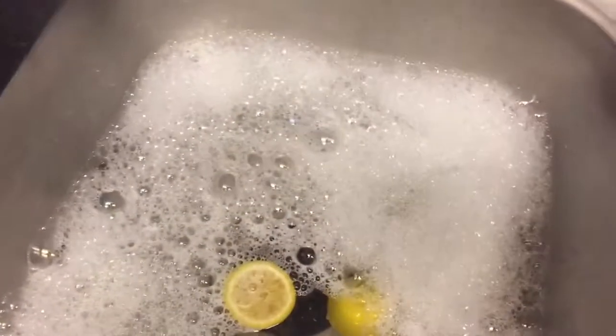Dirty water, lemons, lemons in the dirty water. Actually, this is about my garbage disposal. Sometimes it feels like it needs to go to the dentist and get like a deep clean or something. So what I do is I put those lemons in there and then I drain the water.